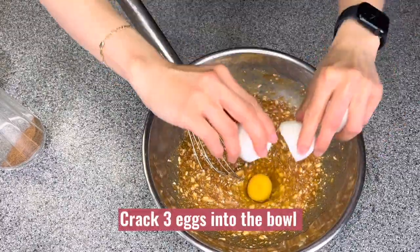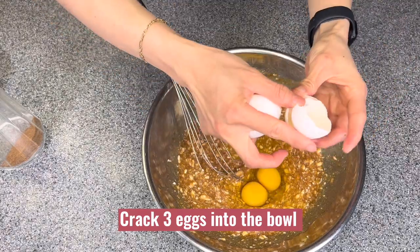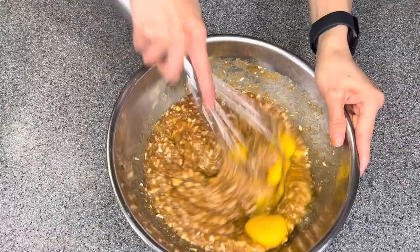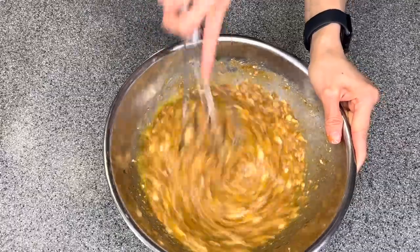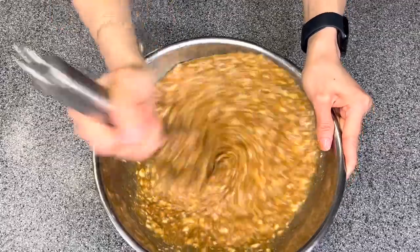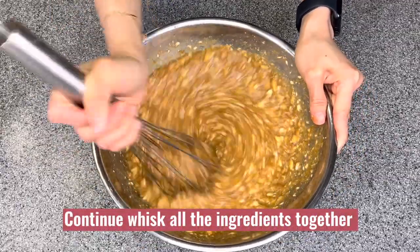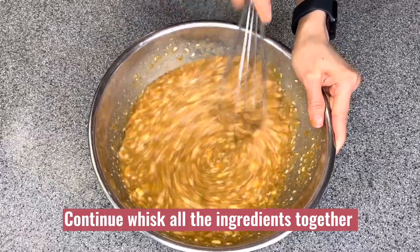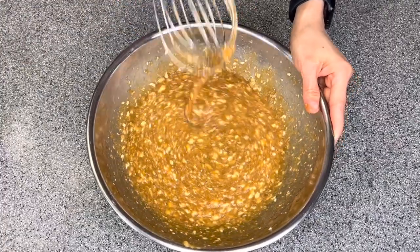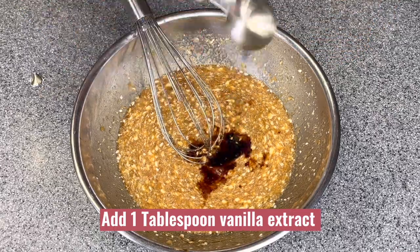Once everything is well incorporated, I will crack three eggs into the bowl. Whisk them together again until they are well combined. Then I will add one tablespoon of vanilla extract.